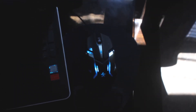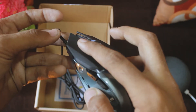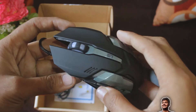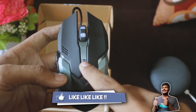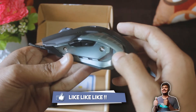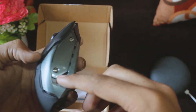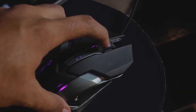Let me show you the buttons. As you can see, there are five buttons total: left click, right click, and on the left side there are forward and backward buttons. The scroll roller is smooth and has a good response.